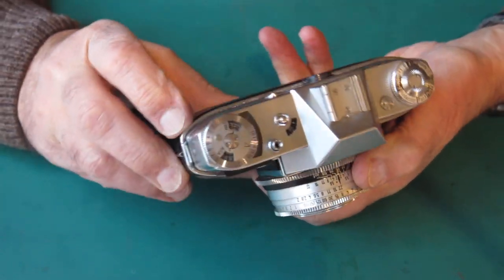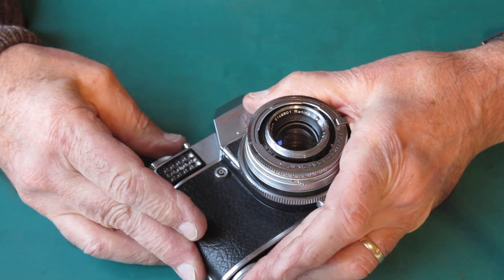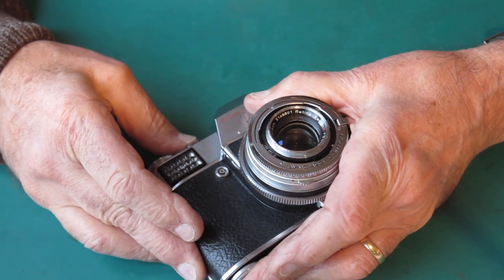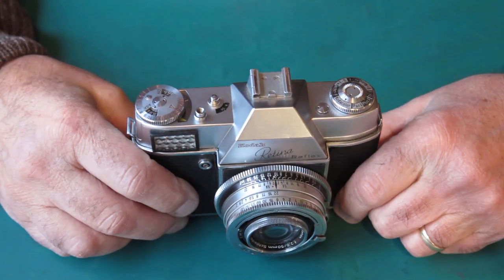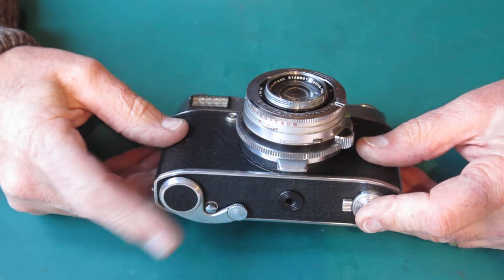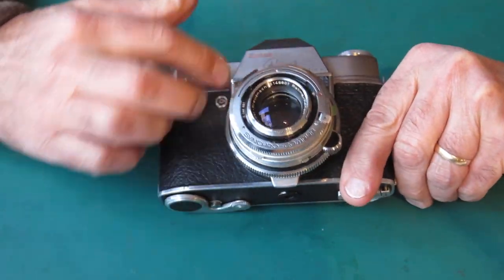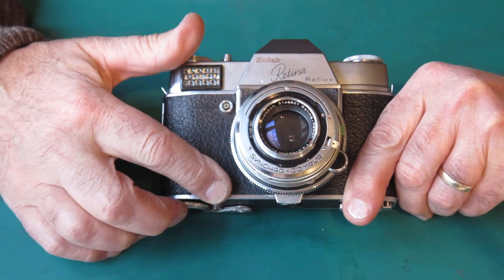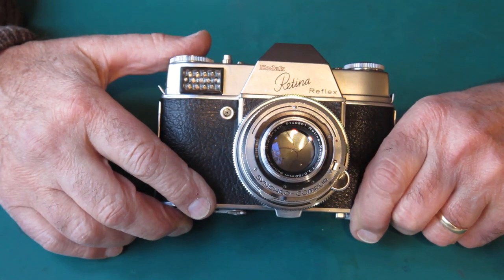Trying to hold the lever upwards while depressing the shutter to see if that makes a difference — it didn't. So there's another problem. We know the cam is loose, and it's also possible that the lever on the end of the film release shaft is bent, so it doesn't move down far enough.